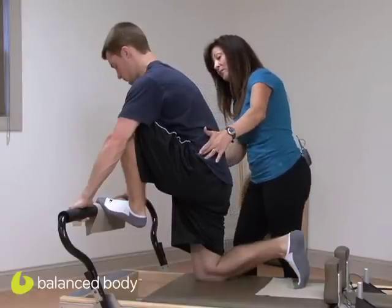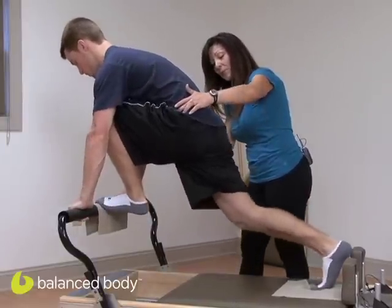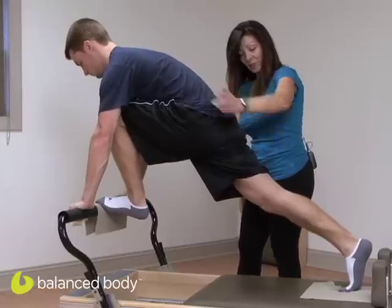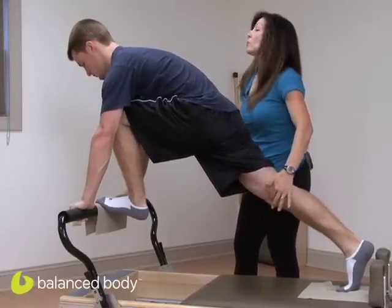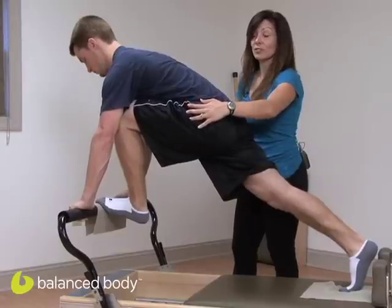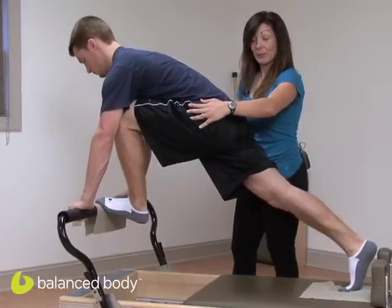Inhale, and on your exhale take weight in your arms and press your leg back — fully straighten if you can. Try to tighten that thigh and reach the sternum out. Think about the sitting bone reaching into the inner thigh. That's hard for Zach because he's tight there, but he's going to keep thinking about it.